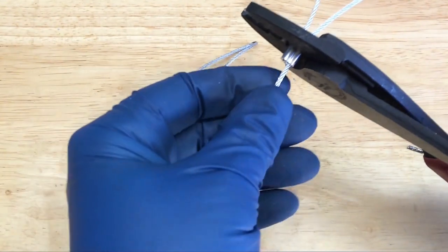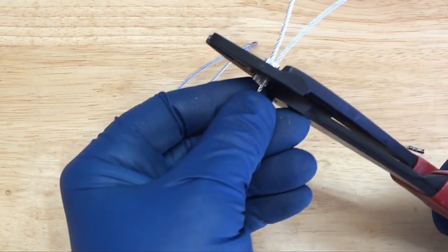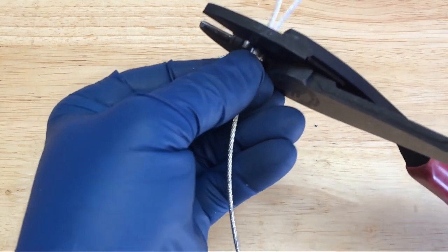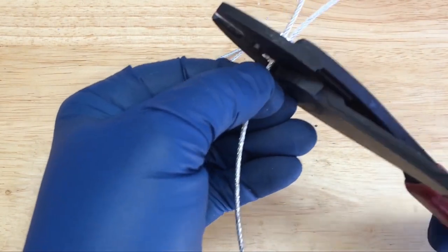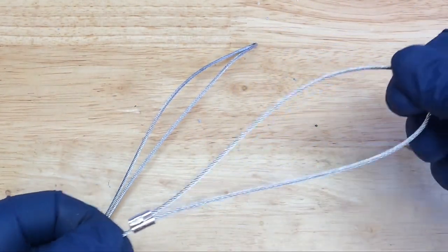And another crimp. And one more. That looks good.